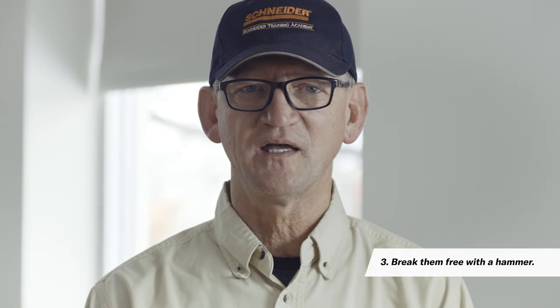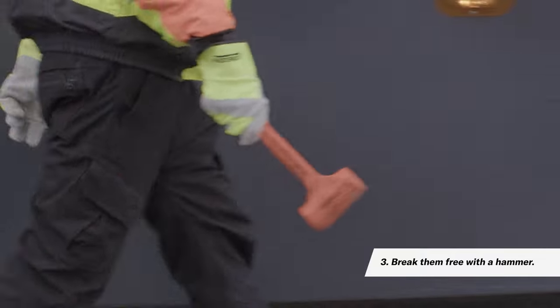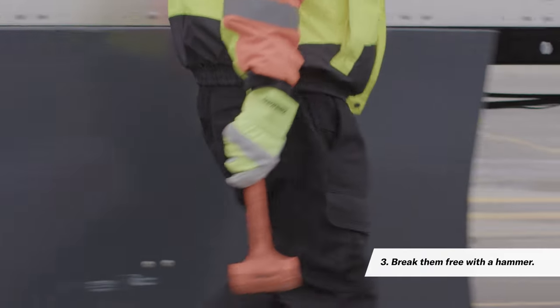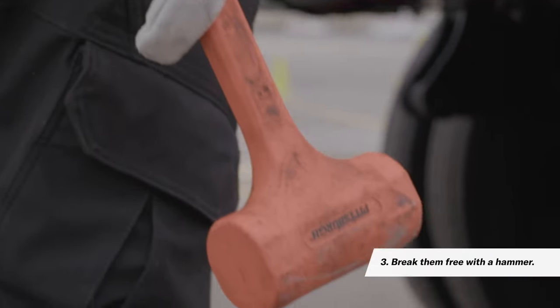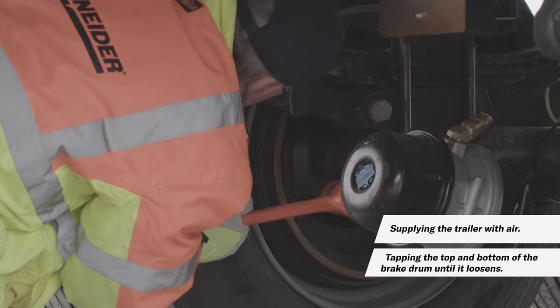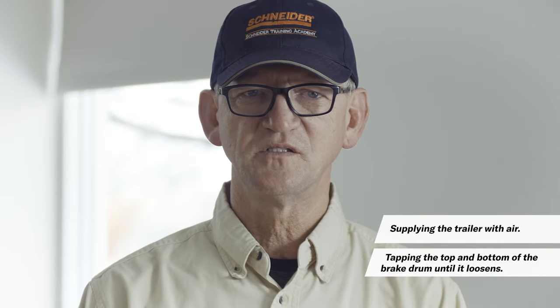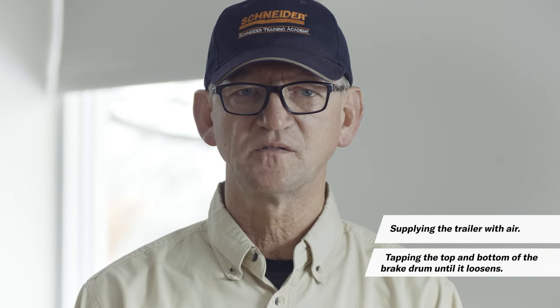Another common option is to take a hammer to the brakes to separate the drum and the shoe. Make sure not to hit the brake pad, as it could fracture very easily. Do this by supplying the trailer with air, then tapping the top and bottom of the brake drum until it loosens. There should be a change in the sound of contact when the brakes are unstuck.